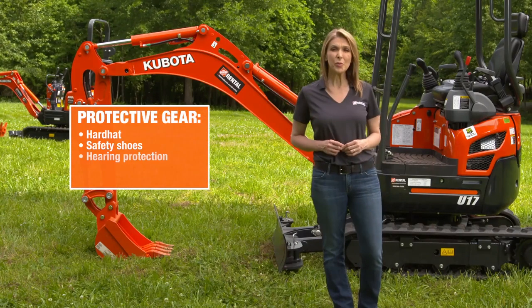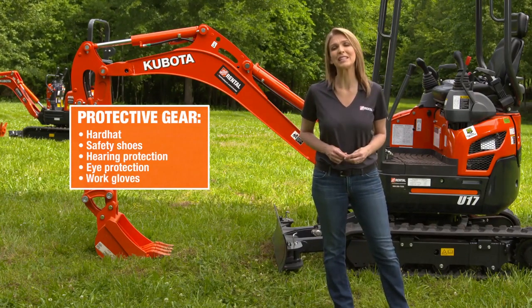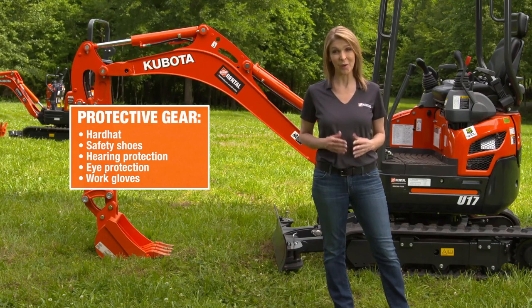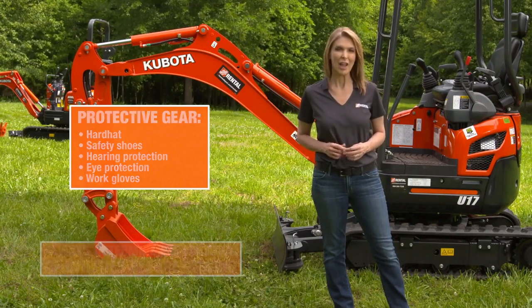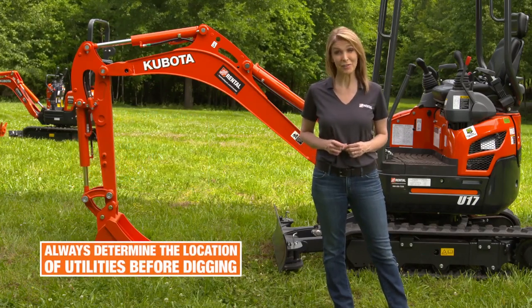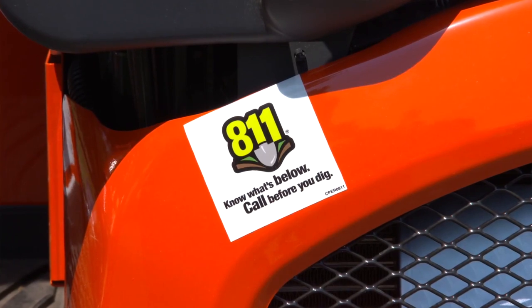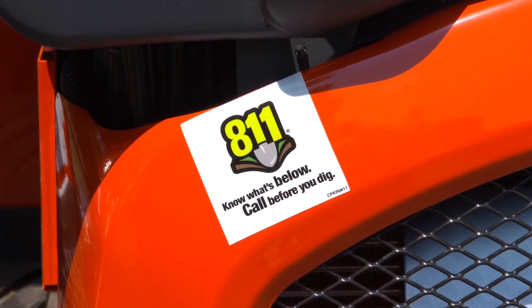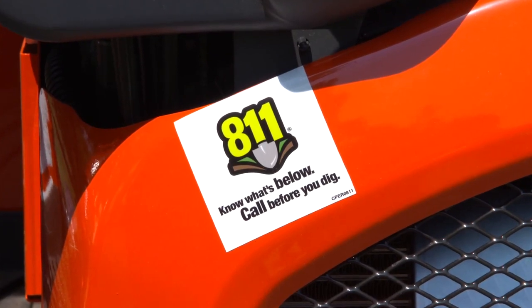When operating, be sure to wear personal protective equipment such as a hard hat, safety shoes, hearing and eye protection, and work gloves as appropriate and as required by your job site. Always determine the location of utilities before digging. Be sure to call 811 and complete a survey of the site. Buried electric cables and gas lines can cause serious injury or death.